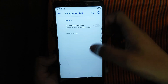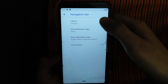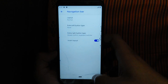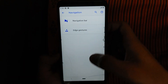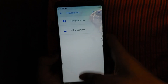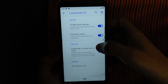In the navigation bar, you can see the navigation bar — you can see the navigation tuner and the layout. Rotate confirm. Inward, you can see the back button. You can see the edge gestures. Make a quick setting, face auto unlock.